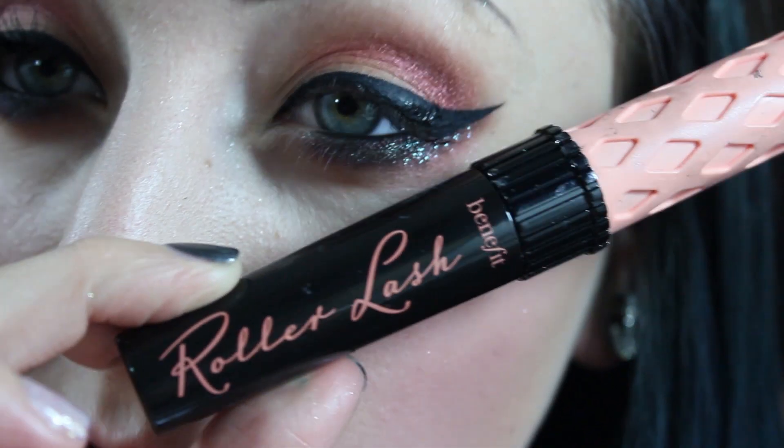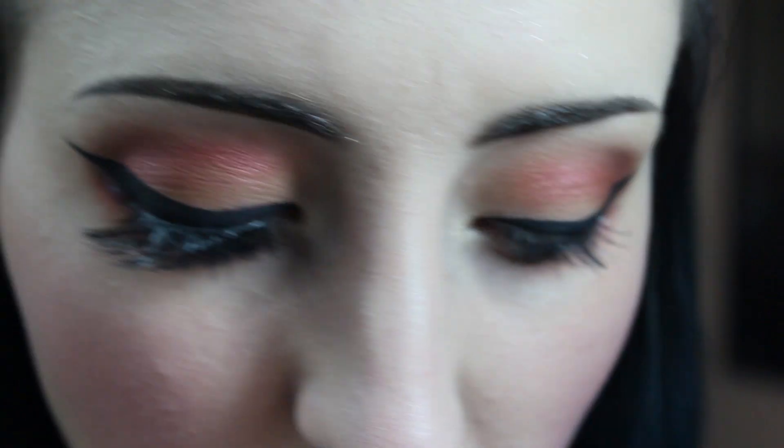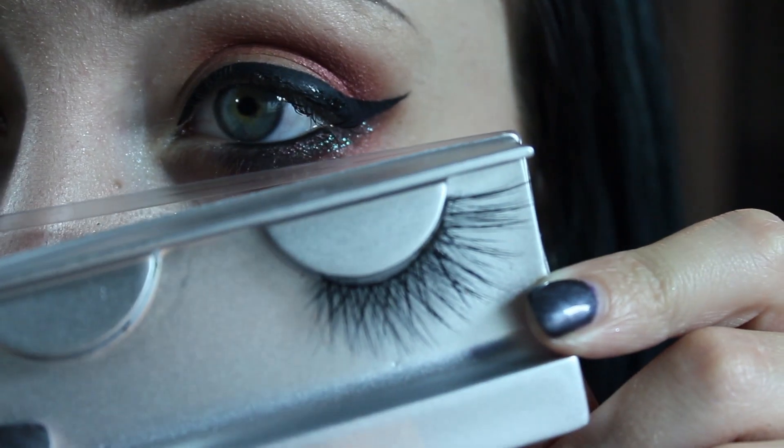Last but not least, I'm going to apply my Benefit Roller Lash mascara and then some false eyelashes.